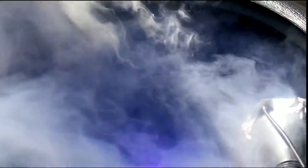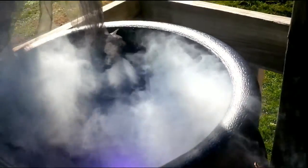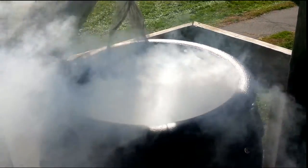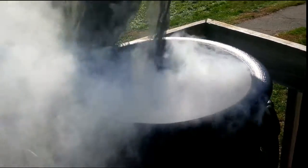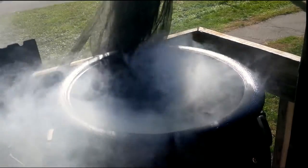Once frozen, it will do a better job at staying in the pot and not blinding me or my neighborhood. I'm going to set it up for a short burst and see how that works.